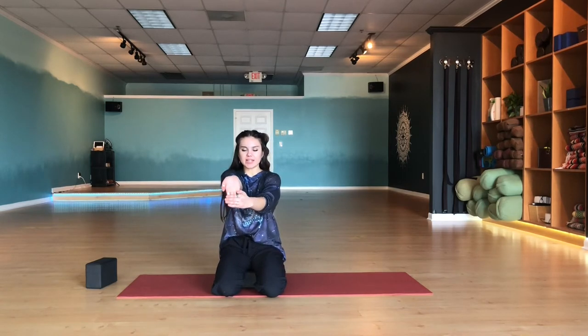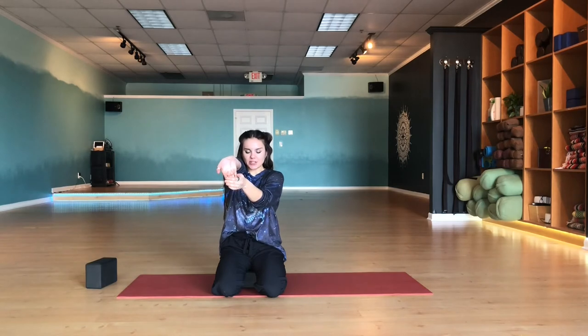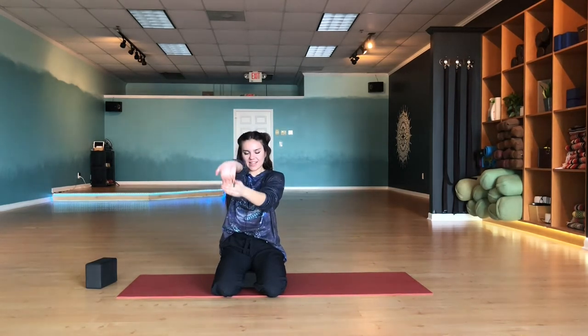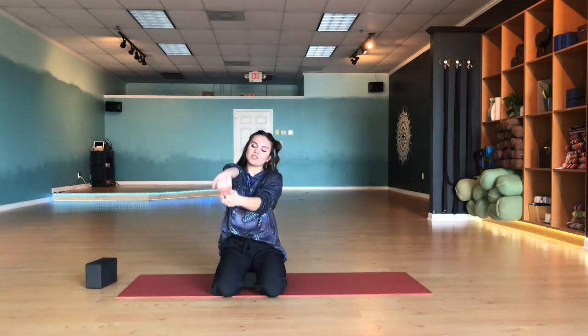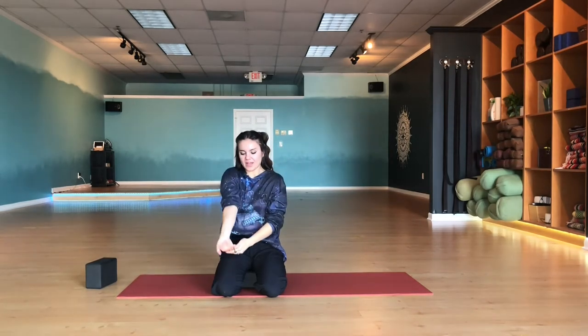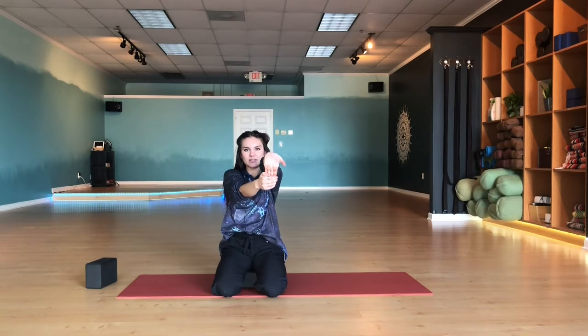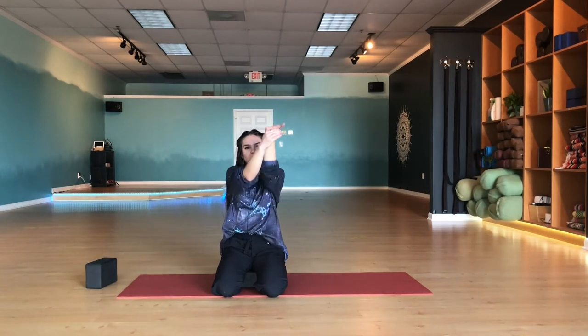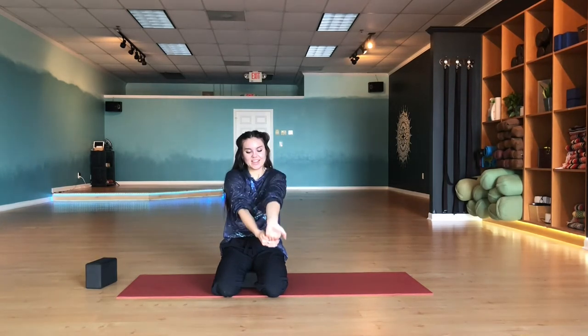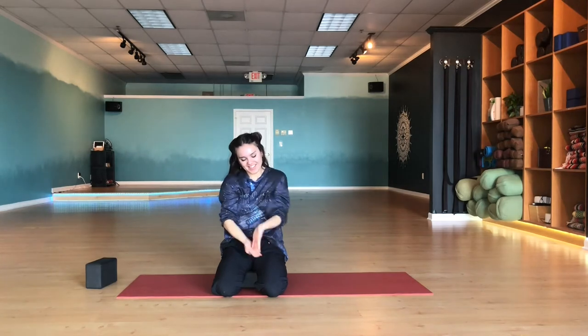We're going to do some wrist stretching. Bring your palm facing forward, fingers facing down, stretch the arm out as much as you can, then bring that hand down towards the navel, bend the elbow, and do that same movement — extend, bring in, extend, straighten and bend, straighten and scoop. Then do that on the other side — left palm out, fingers down, in, bend, scoop. We're going to be using our hands quite a bit, so this will be nice and important for you.